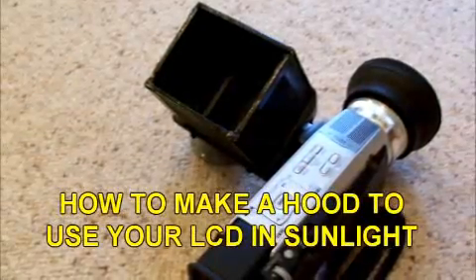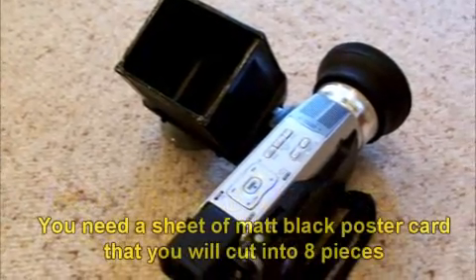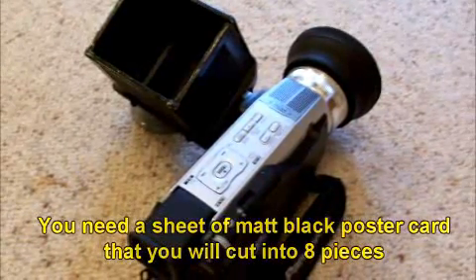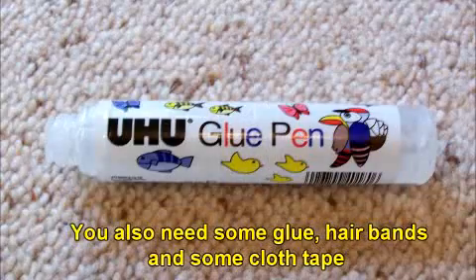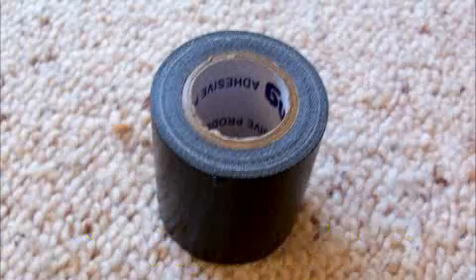You already know that trying to use your camcorder's LCD screen in sunlight is almost impossible. Now here is a simple solution. You'll need some black poster board from your nearest craft shop, some glue, two ladies hair bands and a roll of cloth tape.